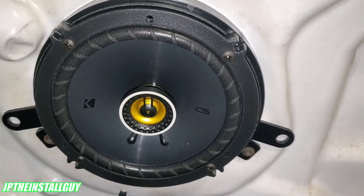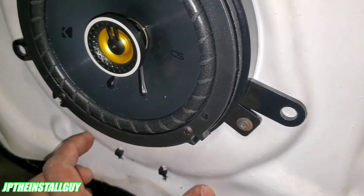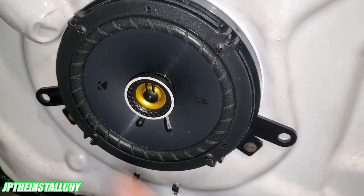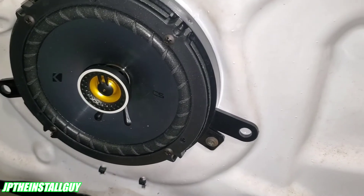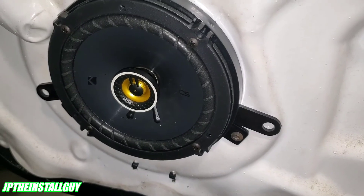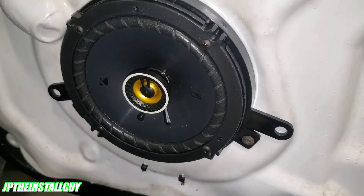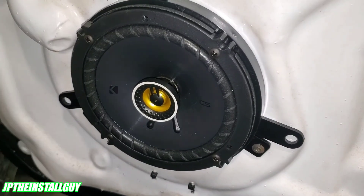We've got the Kicker CSC speaker in with our bracket, and that amplifier is right below — low enough to where it doesn't hit the magnet on the speaker. That's exactly how you integrate your aftermarket speaker with your factory amplifier, any time you have an amp inside the door. I hope you guys found some value in this video. If you did, hit that like button, don't forget to subscribe, share, comment — all that good stuff. Hit those cards in the corner for more how-to videos. Until next time, this is your boy JP signing out!